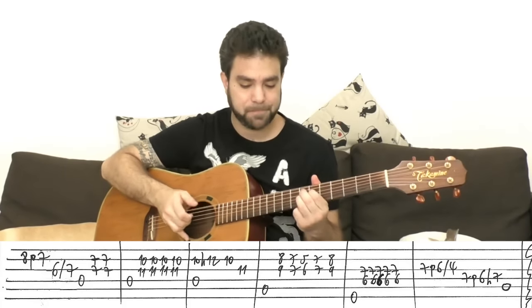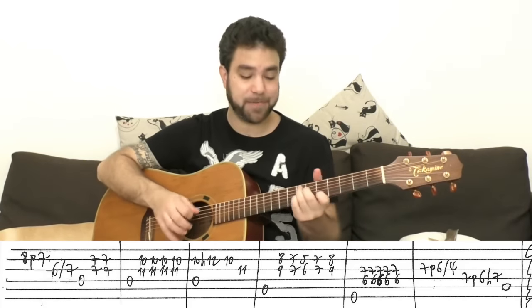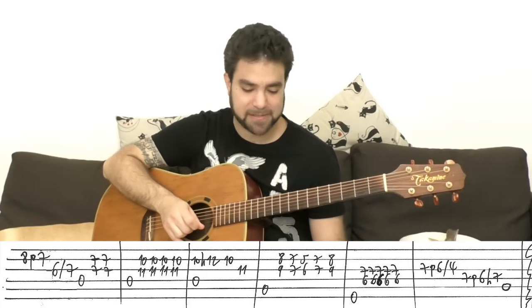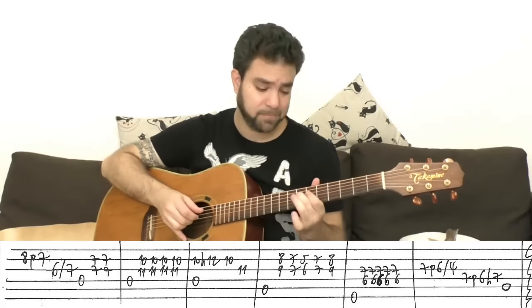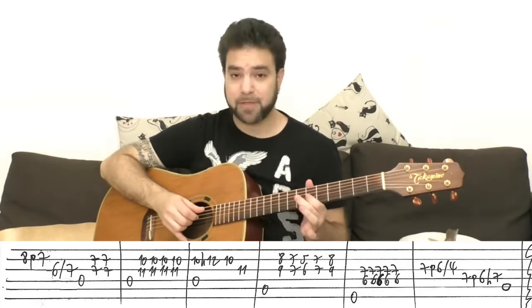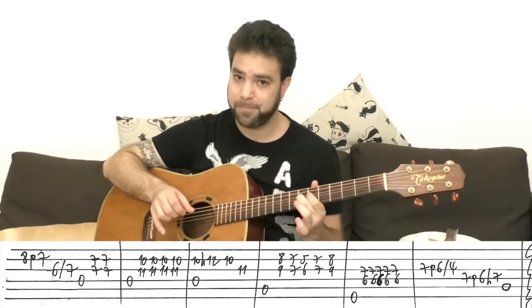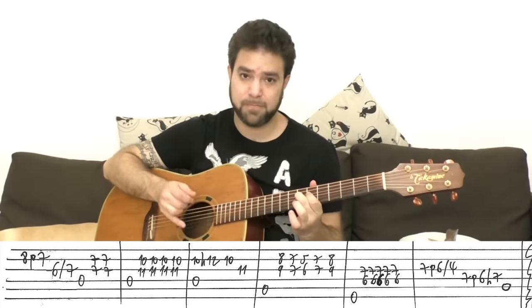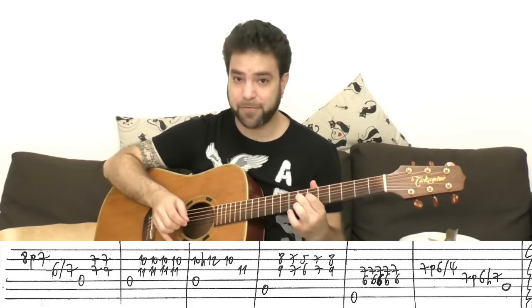Then we have E7 — it's 7 and 6 on strings three and four, out of the C7 shape. C, D, E — or shifted up: C, C#, D, D#, E. The E bass string with 7 and 6 on strings three and four, played four or five times. Then an embellished finisher for the verse: 7 pull off to 6, slide to 4 on the third string. Then 7 pull off to 6, hammer on to 7 on the fourth. With the left hand hammer on you can play the A bass.